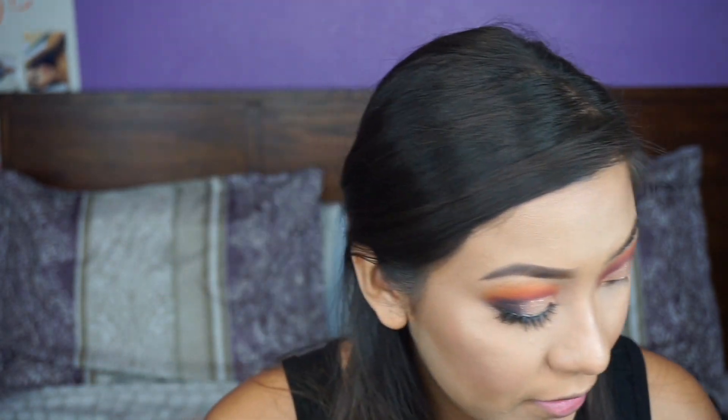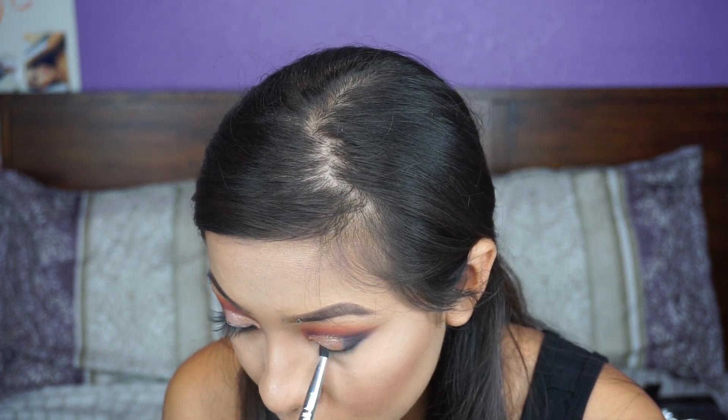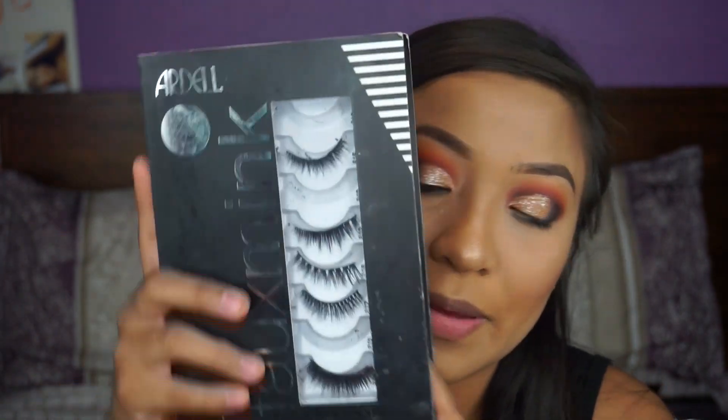With that same brush I used for the black, I'm going to go ahead and use it for my waterline. I'm going to curl my eyelashes. The eyelashes I'm going to be using are from Ardell. I've had this big packaging probably two years — I forgot I had it. I saw this at Ulta and it retails for $40 and it comes with eight eyelashes.